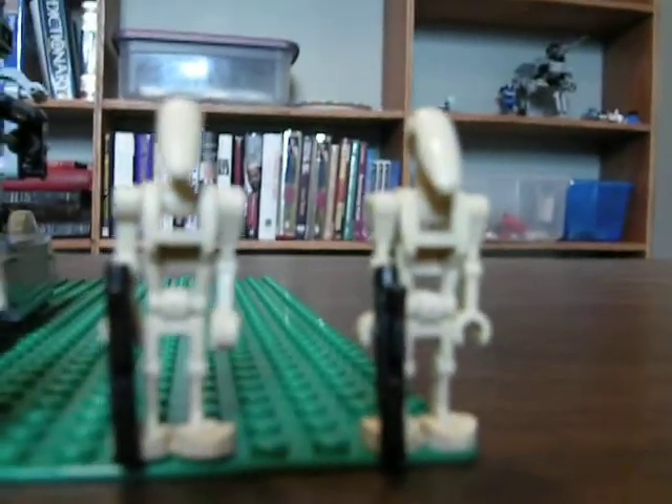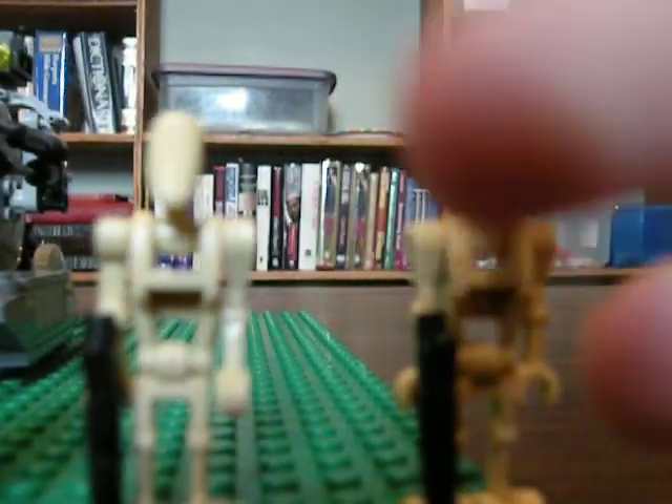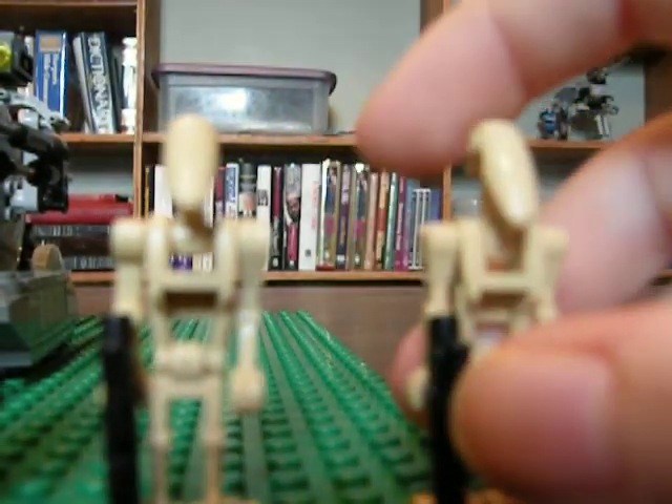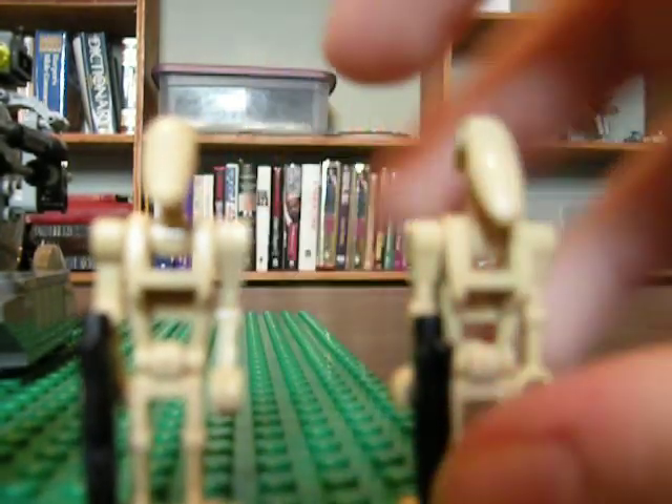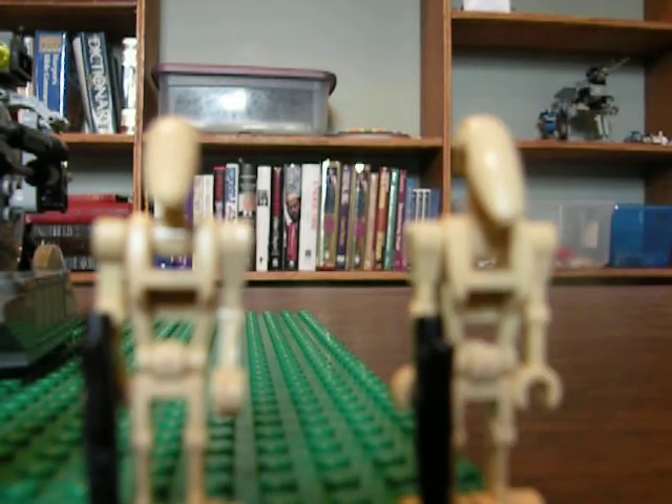So let's start with the figures. First off, it comes with two regular battle droids. Now there's no printing on them whatsoever, so they're just regular battle droids, nothing special about them, and they're armed with normal guns.